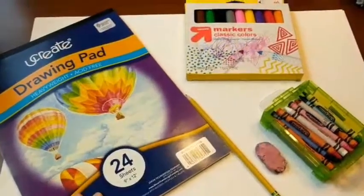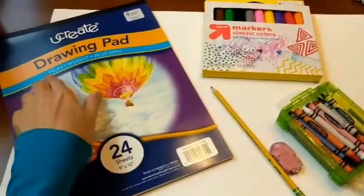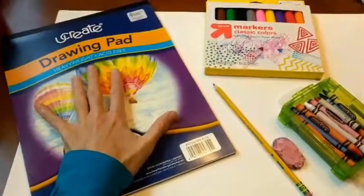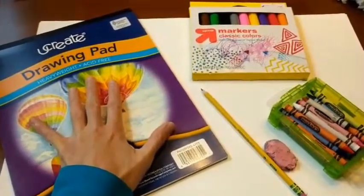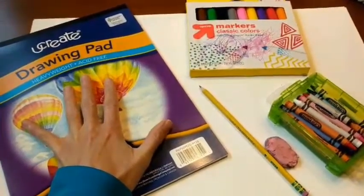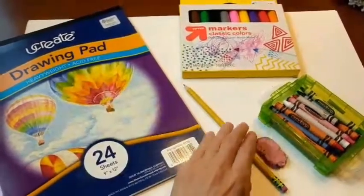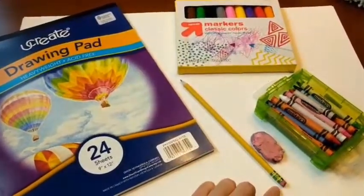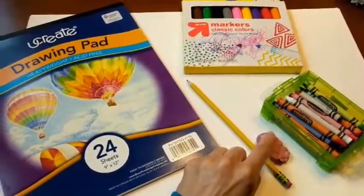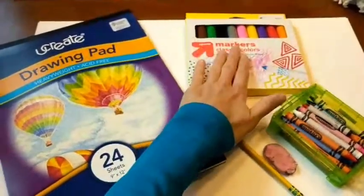The art supplies you're going to need for this project is a pad of heavyweight drawing paper. This was on your art supplies list. If you have yet to receive it, it's okay — you can just use a piece of plain white paper like computer paper, and your teacher can help you find a piece of that. You're also going to need a pencil with an eraser. If you don't have an eraser on your pencil, feel free to grab your pink or white big eraser, your box of crayons, and your washable markers.